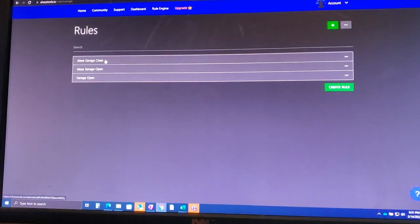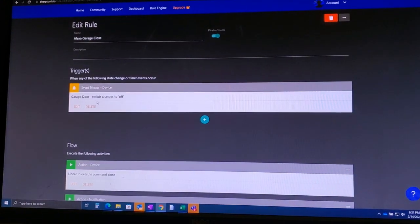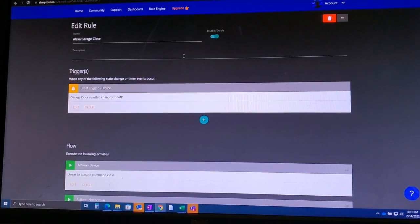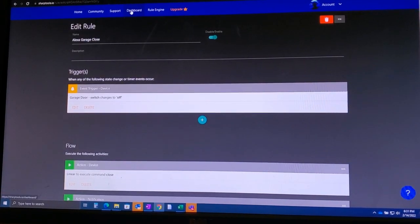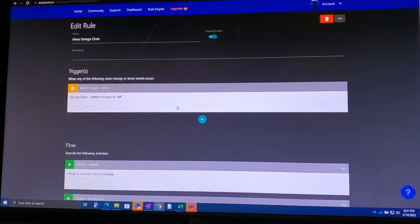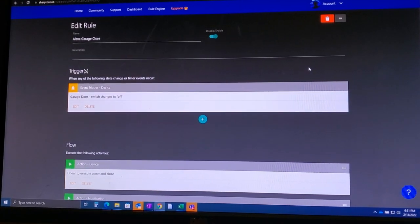There's also an action that sends an SMS notification to my phone. For the 'Alexa garage close' rule, when the virtual switch changes to off it executes the close command and I get a text message on that one too. You can create a free account at sharptools.io — it's free to set all these rules up. You just import everything from your SmartThings environment and create rules linking that virtual switch to your smart garage device.